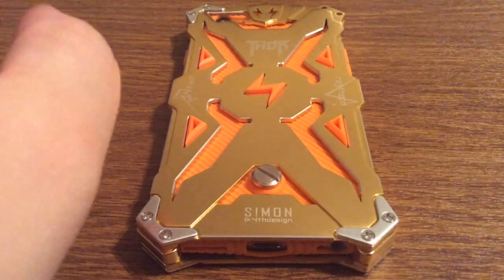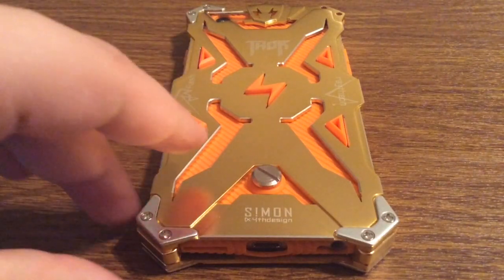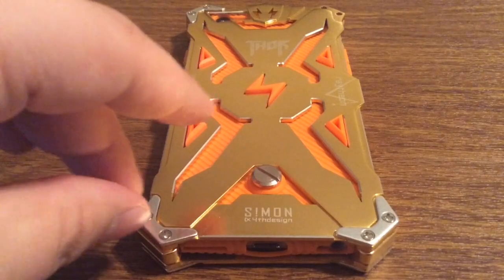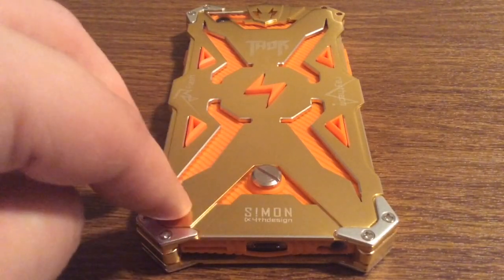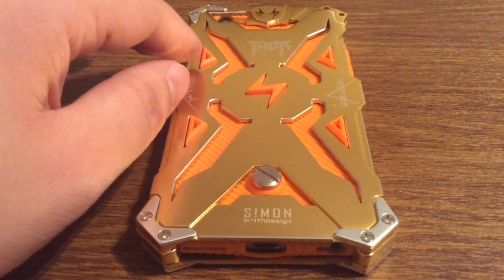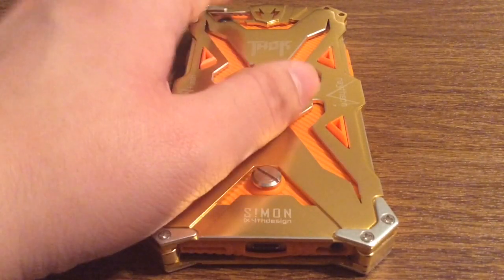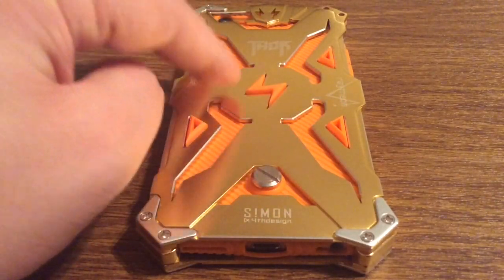Alright guys, I'm back to show you my results. I'm not going to lie — it was a very easy process. The only thing is it is very time consuming with unscrewing all the screws and putting them back in. But other than that, the sheer design of this case is very outstanding, especially with all the little lightning bolts for Thor. I think it's a really cool concept.